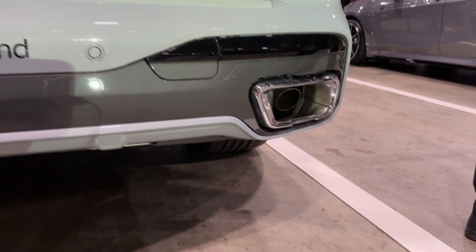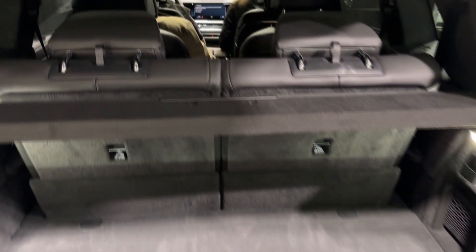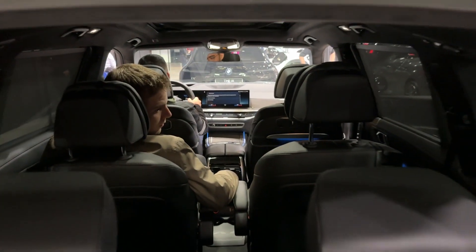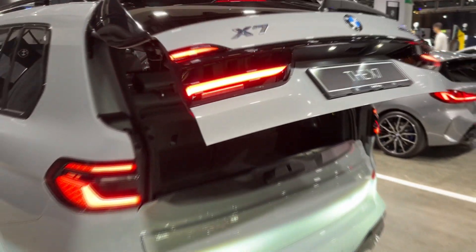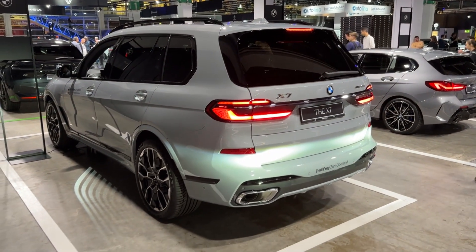This car also has real exhausts on both sides, which is really cool and something you don't often see. The overall layout back here is very nice — this car is really huge. Press this to close the tailgate, and let me know in the comments how you like the exterior design.